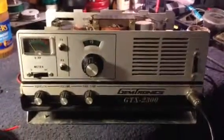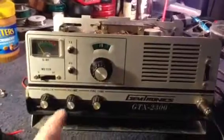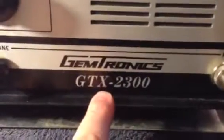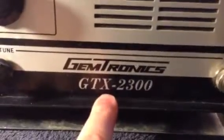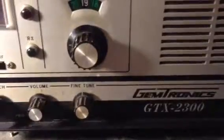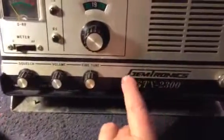Hello fellow YouTubers, you might like to take a look at my old new radio. This is a Gemtronics 2300, 23-channel tube type radio. This is exactly the same radio as the Robin 1-2-3-B, just in a Gemtronics case.